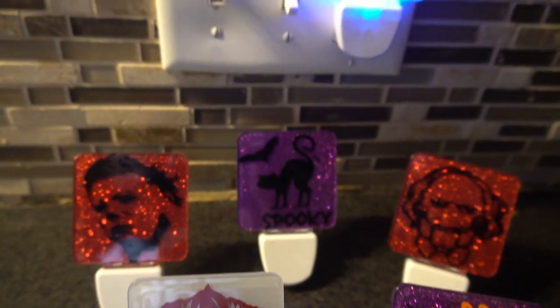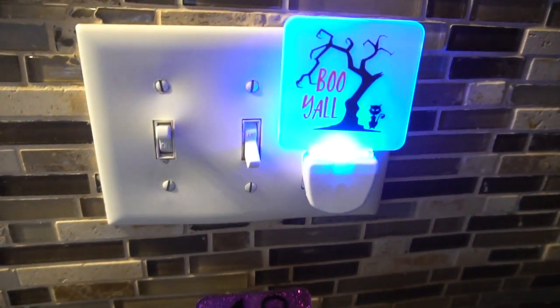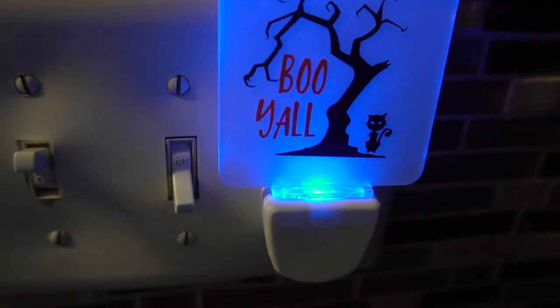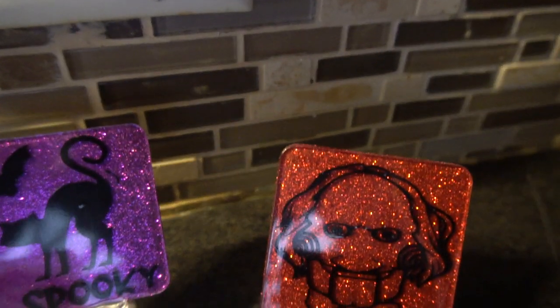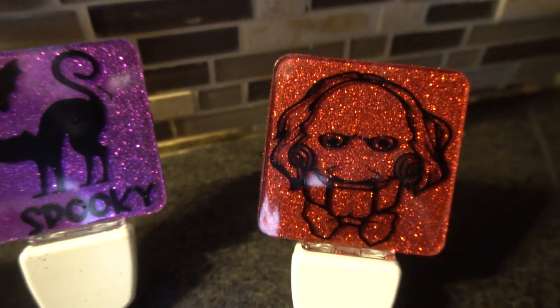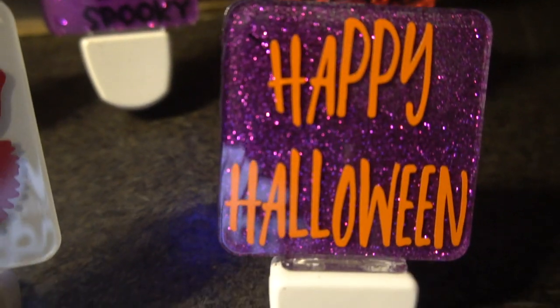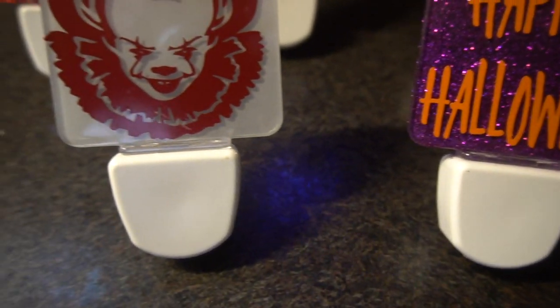Hey guys, it's Jen from iCreateCrafts. Today I created a video tutorial showing you step-by-step how to create your own Halloween nightlights using dollar store nightlights, some glitter, spray frost, and some vinyl that I cut out using my Cricut machine. I love how these turned out — they were so simple and so much fun to create.